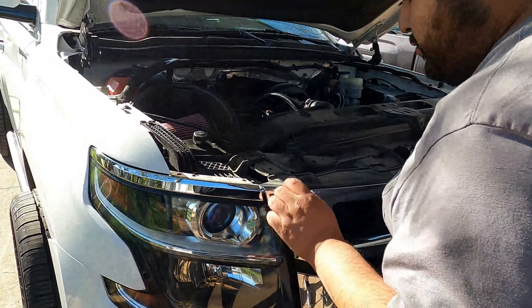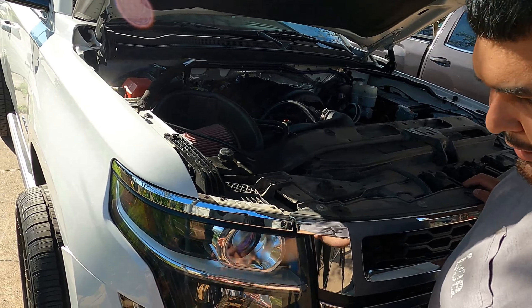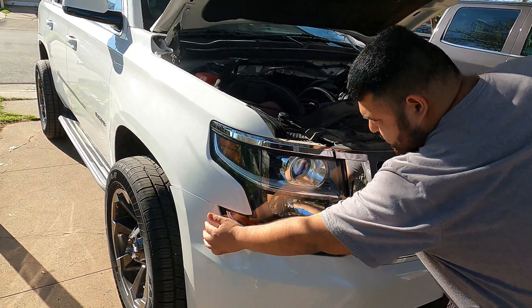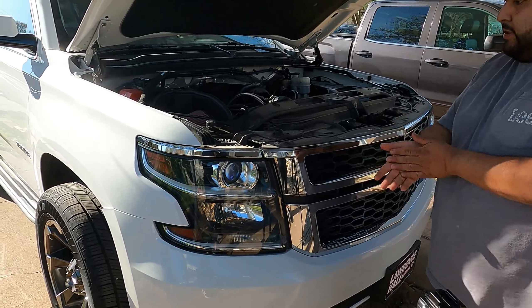Now I'm going to start removing the grill screws and headlight screws, and then I'm going to get under the car and remove the bumper screws that are attaching here. We're going to pry the bumper off a little bit, so let's go ahead and get it.